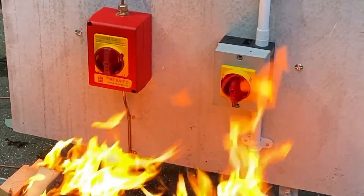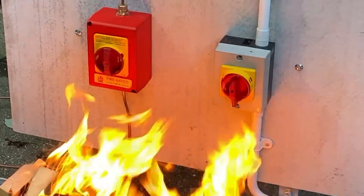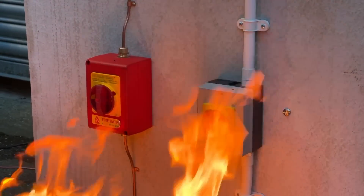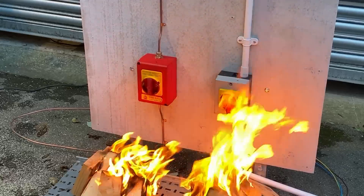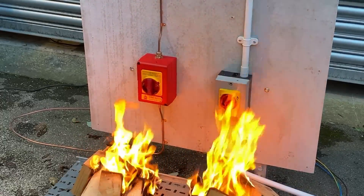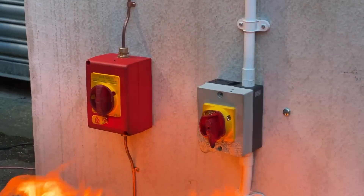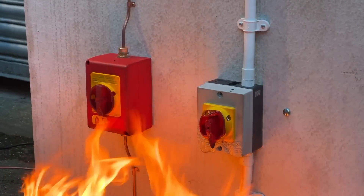You really do want those fans to keep operating as long as possible because people have to exit the building and firefighters may be going in to rescue people. So apart from the obvious, what's the difference between a plastic isolator and the Scar-Me one? Standards always come in whenever something is safety critical.